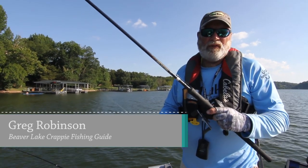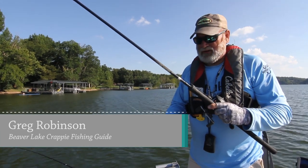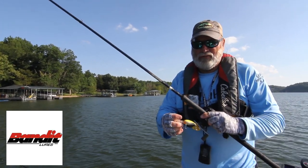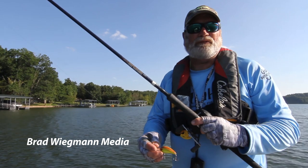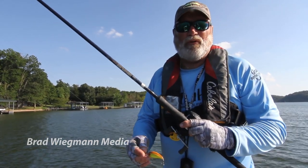My name's Greg Robinson. I'm a guide for crappie on Beaver Lake here in northwest Arkansas. I use the Bandit 300 series crankbaits for trolling. I usually start this when the water temperature reaches 75 degrees, which is usually right around the first part of June.